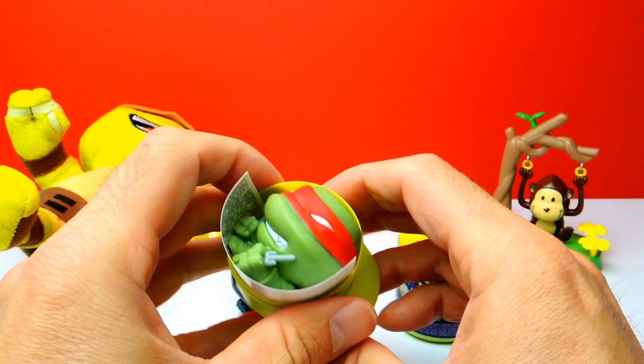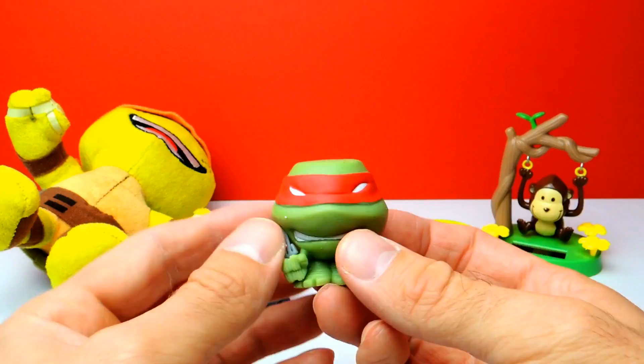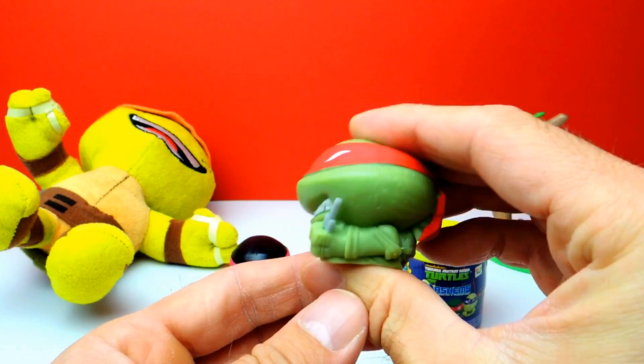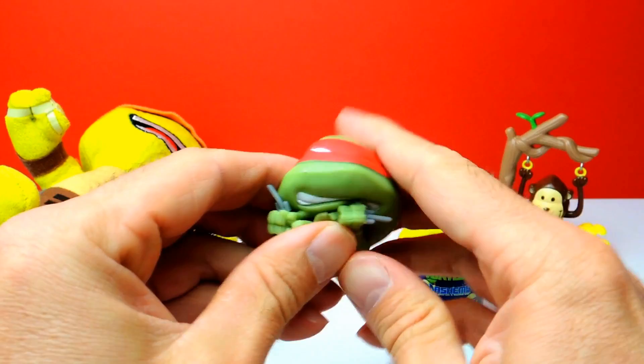And... oh, look at this. We got Raphael from the Ninja Turtles. A red blindfold — yeah, here we have Raphael. That's super duper nice. I think this one is a common. Let's squeeze him a little bit — very squishy. And he's holding two weapons; it looks like he's holding two knives or something like this.